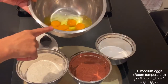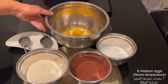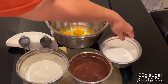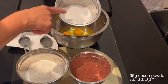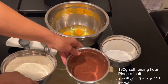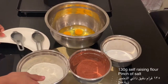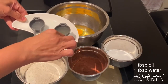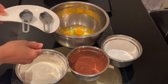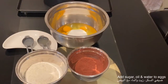I will need 6 medium eggs at room temperature. I will add to the eggs 165 grams of sugar. For the chocolate, I will use 35 grams of cocoa powder and 130 grams of self-raising flour. I will also use 1 tablespoon of oil and 1 tablespoon of water.